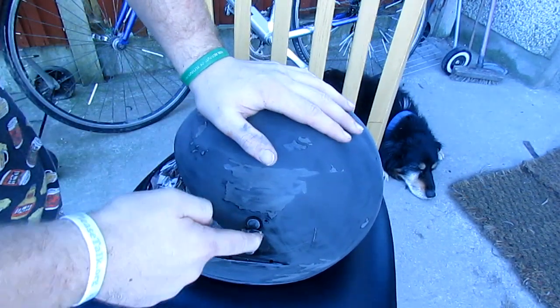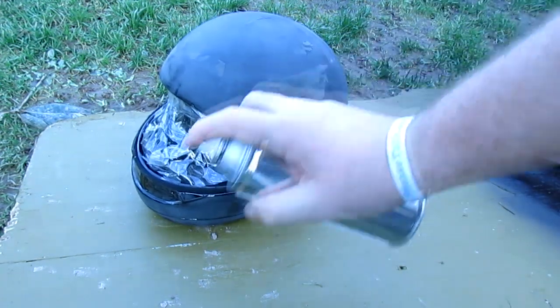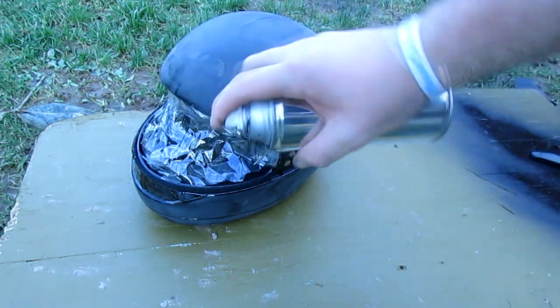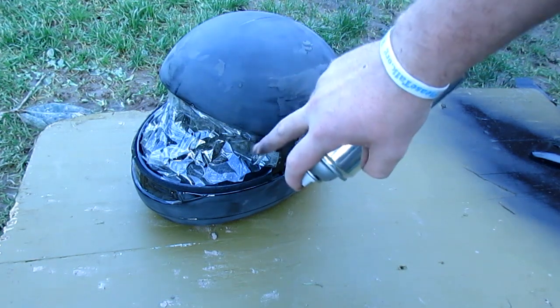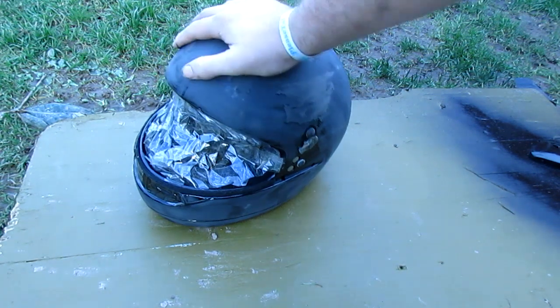The helmet is ready to paint. When you spray, you want even strokes so the paint looks like one tone without streaks, and you want light strokes so the paint doesn't run and leave drip marks everywhere. I'm just gonna paint this now, and when I talk to you next, this helmet is gonna be looking great.